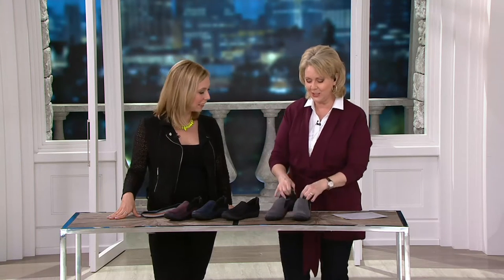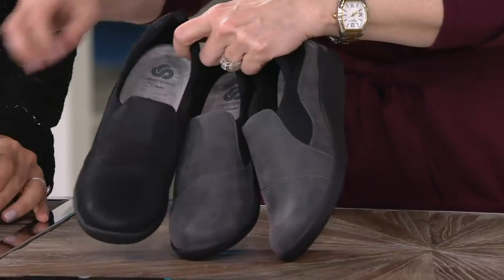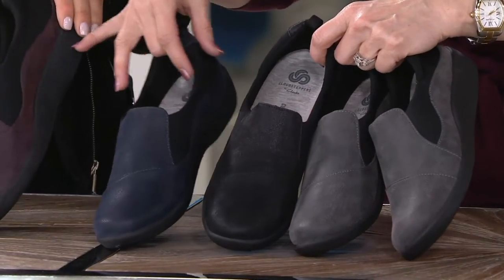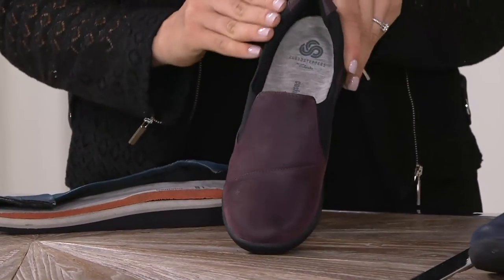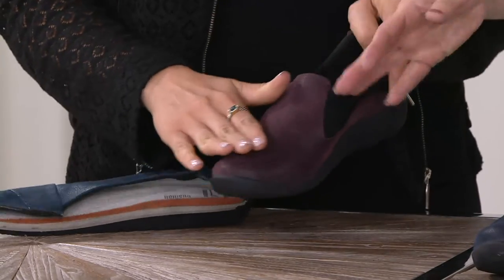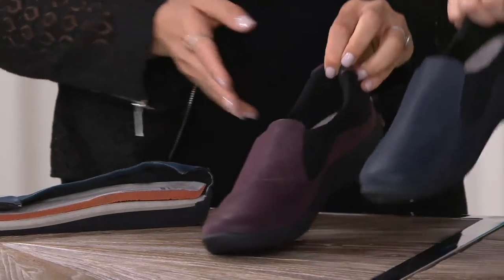Here's a really cute little shoe and we offer it in the gray, the black, we also have it in the navy, and then this color is called aubergine. There's the aubergine, which is really going back to kind of a burgundy-slash-eggplant feel — aubergine, navy, black, and gray.